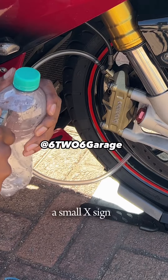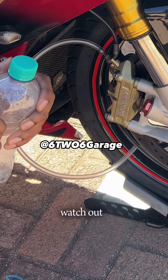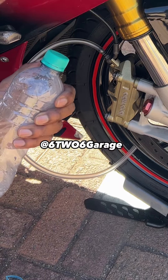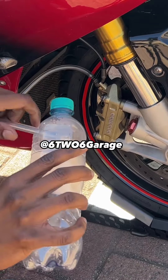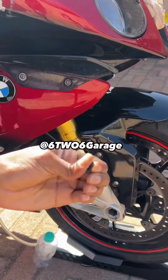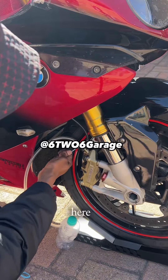Make a small X in the bottle — watch out not to cut yourself. Then take your pipe and fit it in like that. Make sure you loosen the rubber from the nipple.